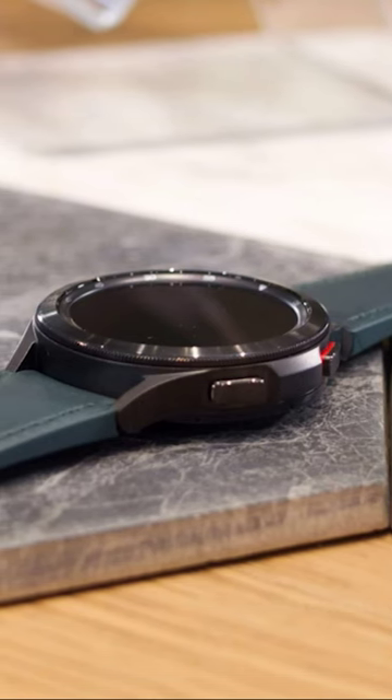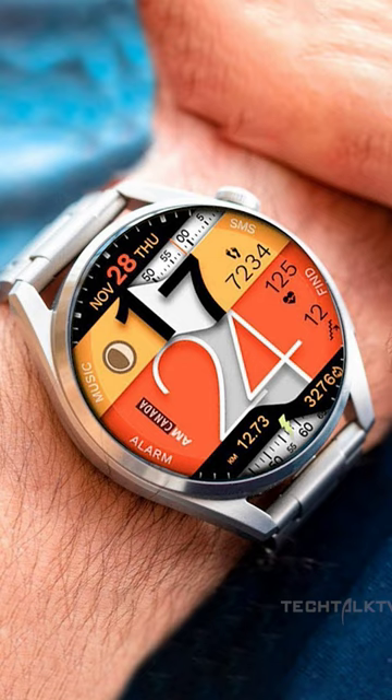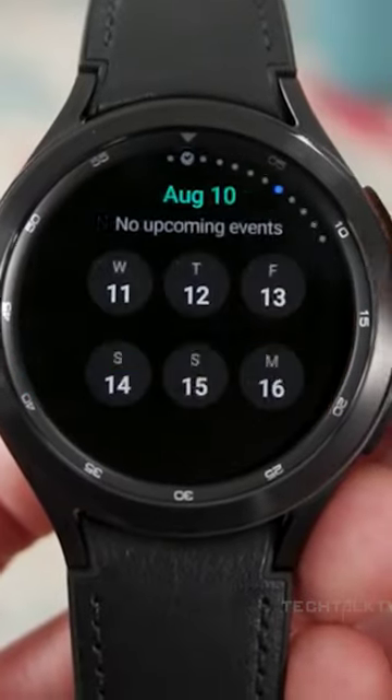They're also bringing back the Classic branding. Not only that, the display is getting significantly bigger, the bezels are getting smarter to give it a more futuristic look, and the battery size is getting bigger as well. Samsung will launch the watch in August.